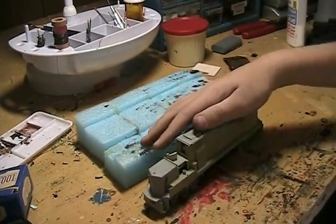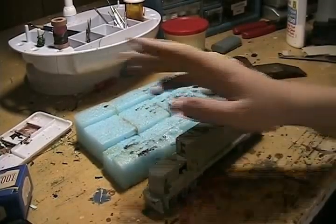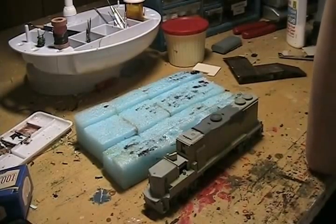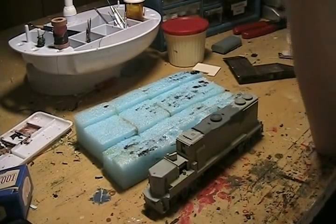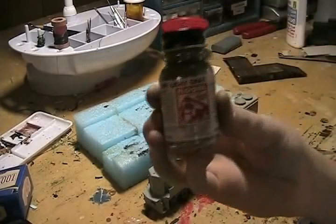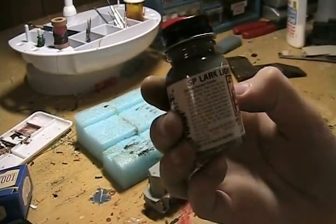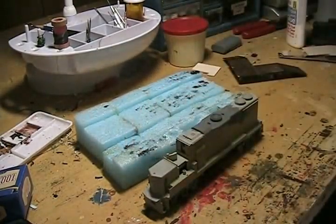I went ahead and painted it, and I would have brought it to the hobby shop this morning when I went and bought the stuff — but the camera wasn't charged. Anyway, I bought some Floquil SP Lark Light Grey enamel.